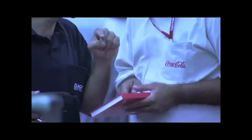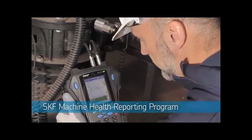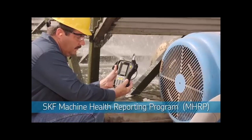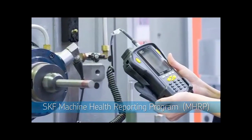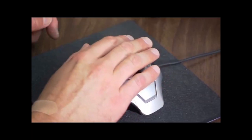Improve machine reliability, eliminate unplanned downtime, and optimize maintenance. With the SKF Machine Health Reporting Program, referred to as MHRP, smaller industrial operations can also enjoy the benefits of a proactive reliability program. This short video is designed to show you how the program works.